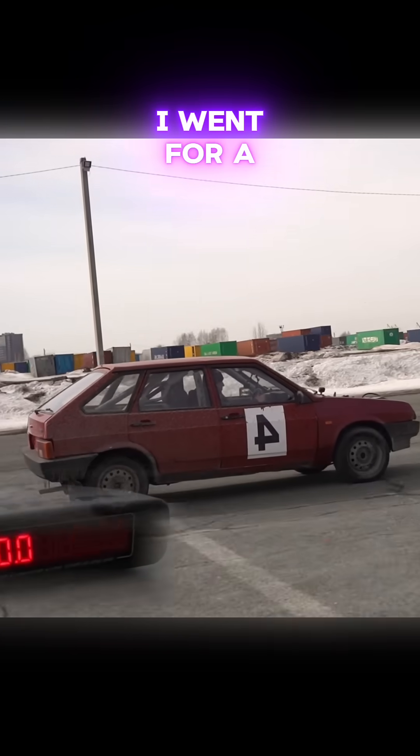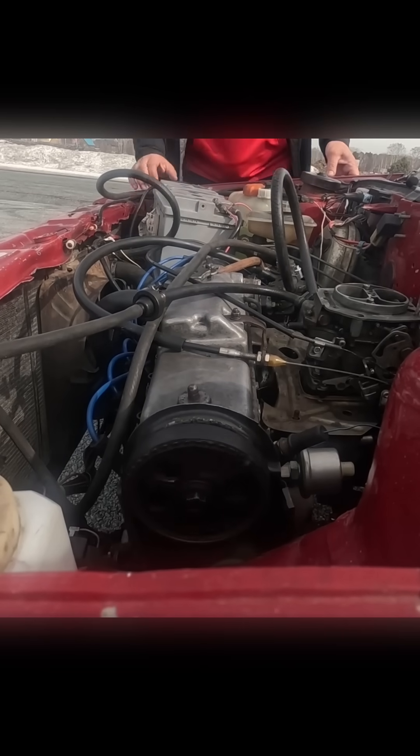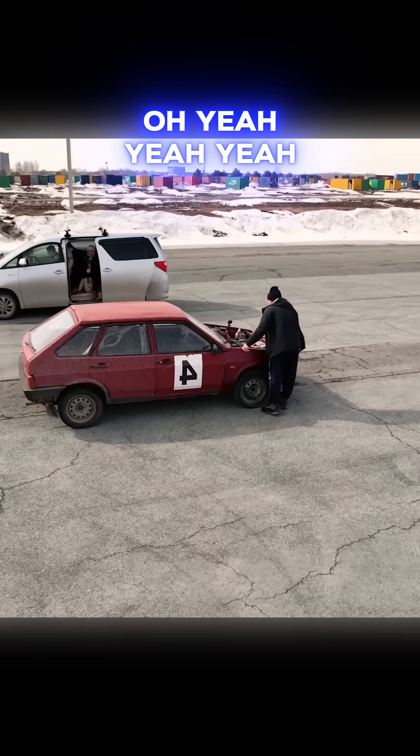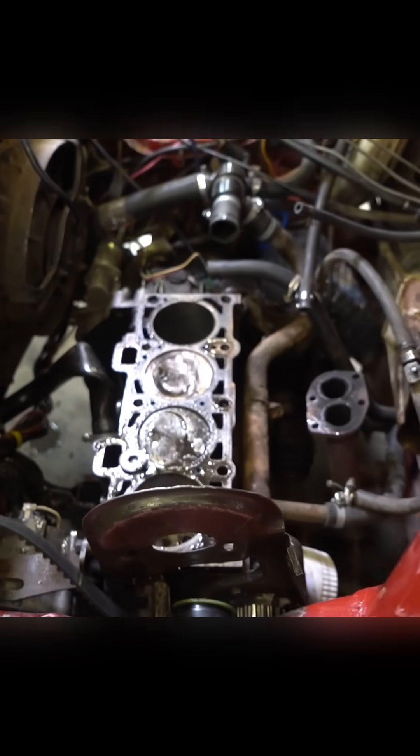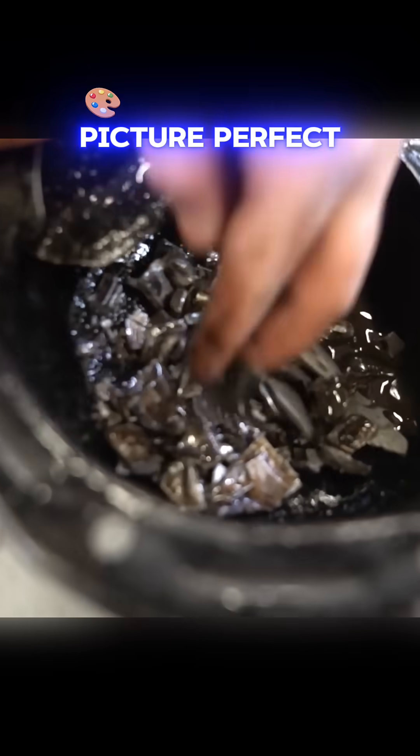Started making noises once I went for a second. We've removed the head, and this is just picture perfect.